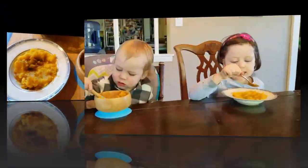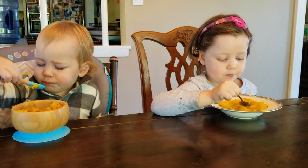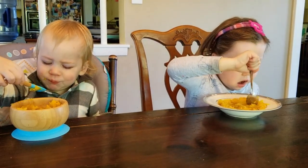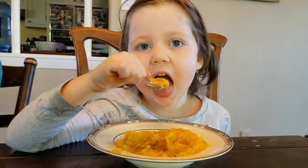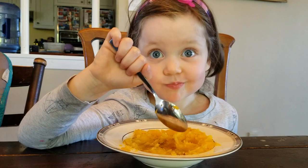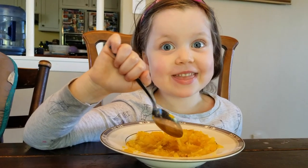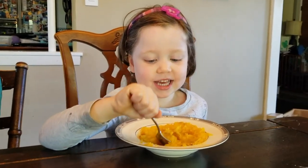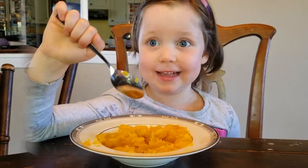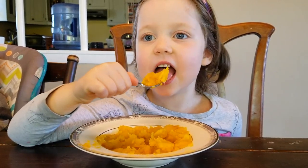This is our cooked squash that we're about to taste. This is yummy — it's good, real good. But you can make it too. Bye!